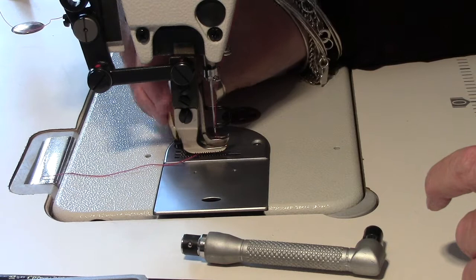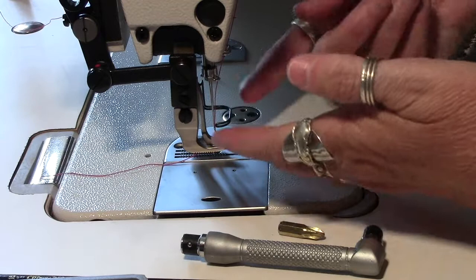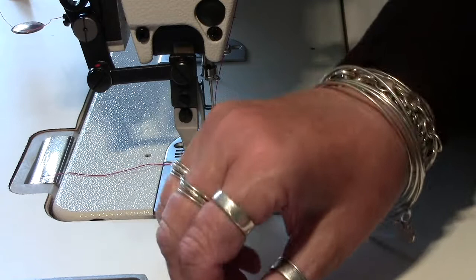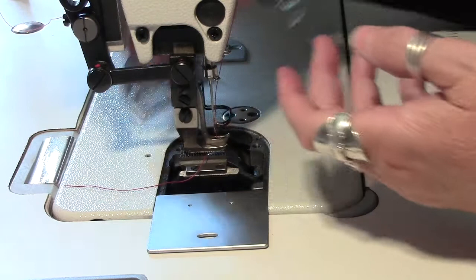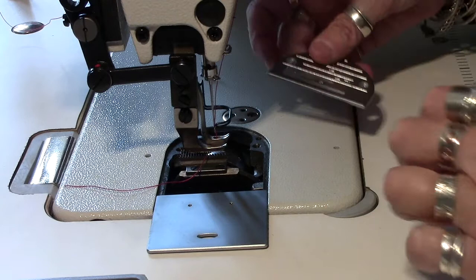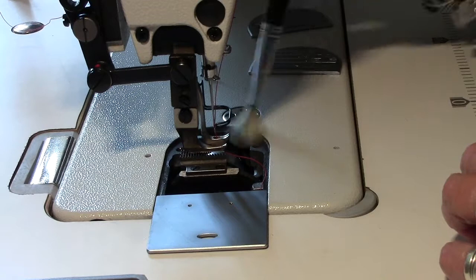Once it's loose enough I can just take it out like that. I've got my foot raised and my needle raised so that I can just slide this out. What I tend to do is just move the bobbin cover over so you can get your fingers in there. Whilst I'm doing this the machine is completely turned off - I've got no power going to the machine at all.